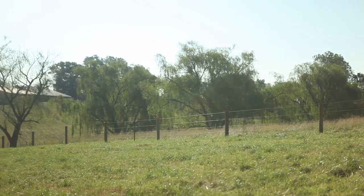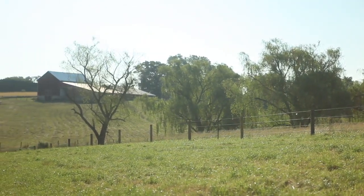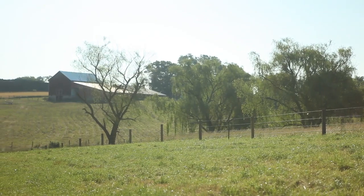High Tensile wire fencing has been used extensively for over 50 years without rusting. Plan on your High Tensile installation to last a lifetime.